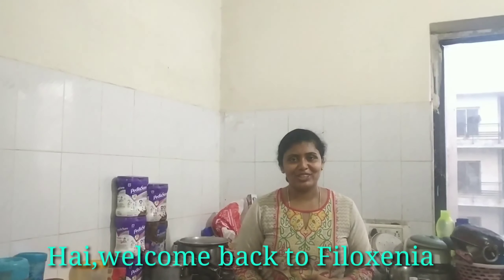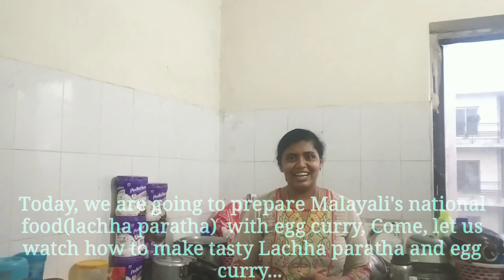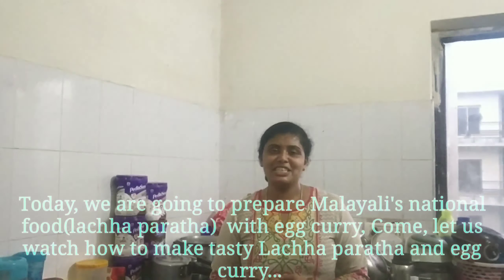Hi! Welcome back to Phyloxmia. Today we are going to talk about Malayagal deshi.